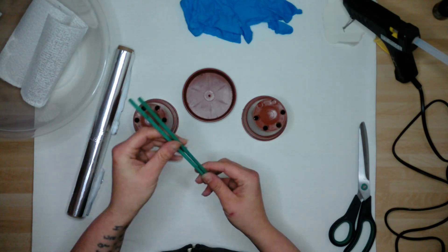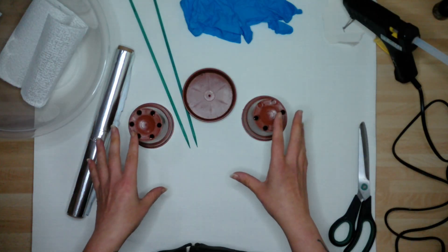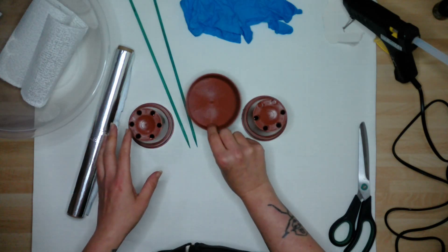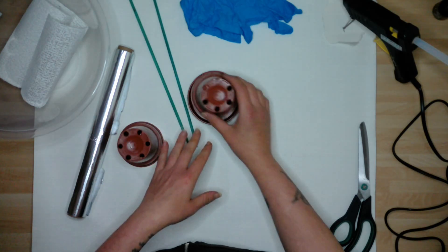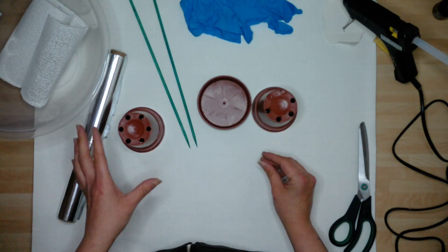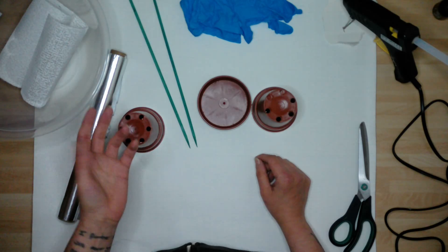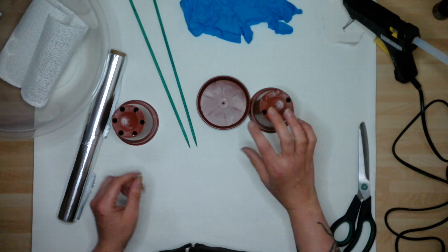Hot glue, but you can use double-sided tape — it's all just to hold the skeleton together. The base one is also optional; when I've made these in the past I haven't bothered with a base. I just thought it'll be a nice finish. And a bit of foil, but in the past I've also used those kiddies' ball pit balls — glued one on top because you want a bit of a dome for the head of the ghost.